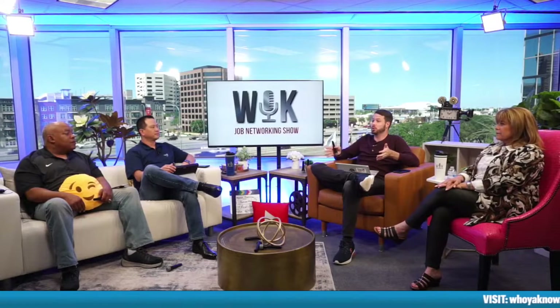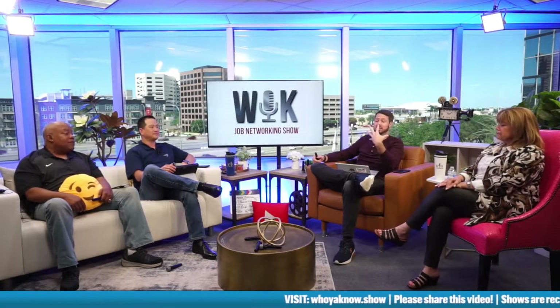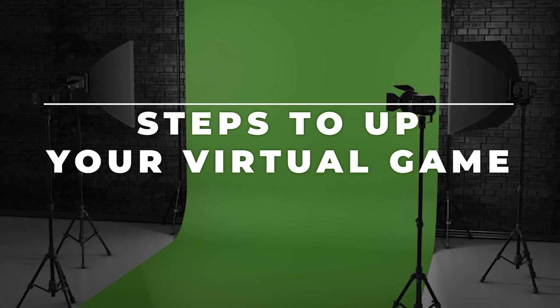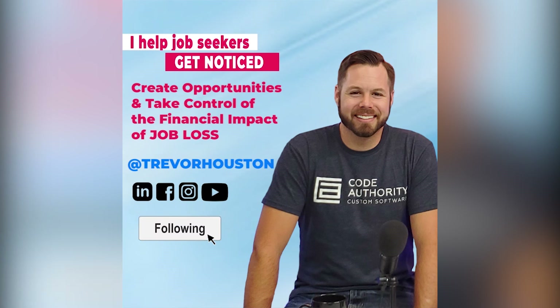If you are going to do virtual, you still need to take a little bit of an extra step — maybe the lighting in the front, the ring light. That makes a huge difference. You can get it on Amazon.